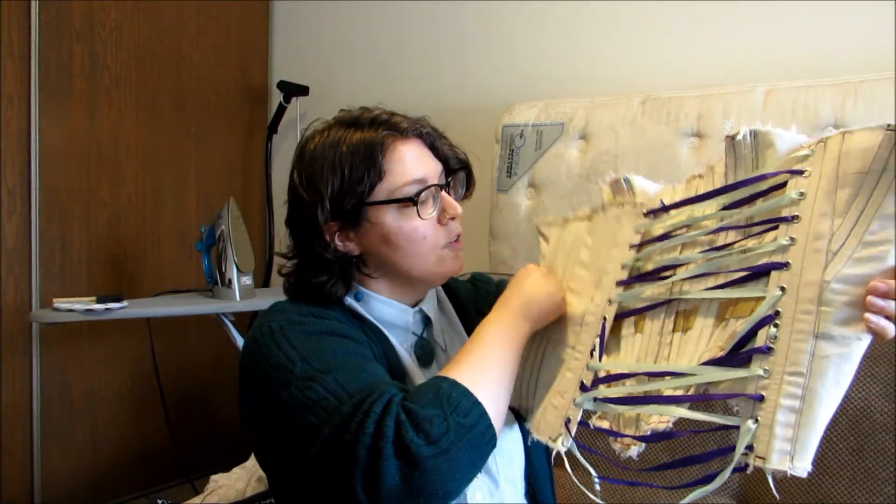For this first mock-up, I used unbleached cotton drill, which is one of the materials Red Threaded recommends. The other option is Coutil — spelled C-O-U-T-I-L — which is an extremely taut fabric ideal for corsetry because it's very strong, since you're putting a lot of pressure around the body. Coutil is very expensive though, which is why I used drill for the mock-up. I got it at Joann's because it was cheap. After my first mock-up, I honestly might make my full corset out of drill, because it was very comfortable.